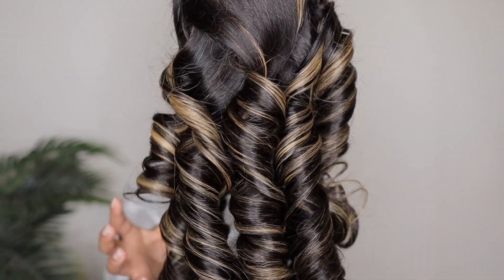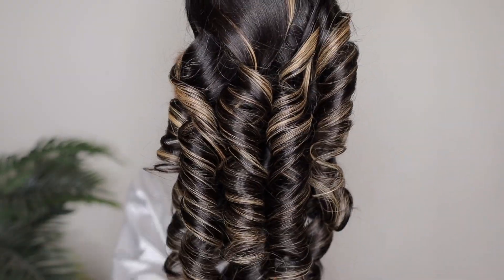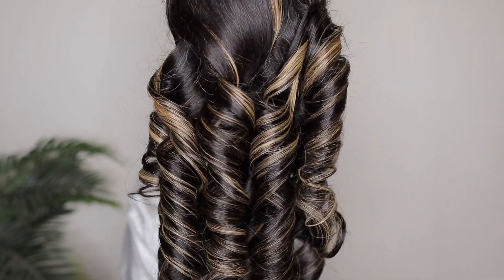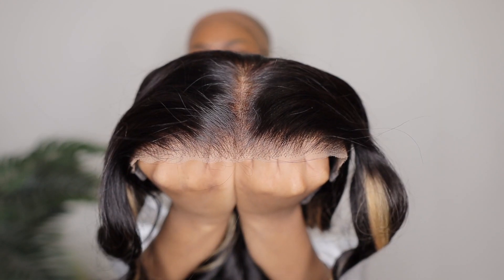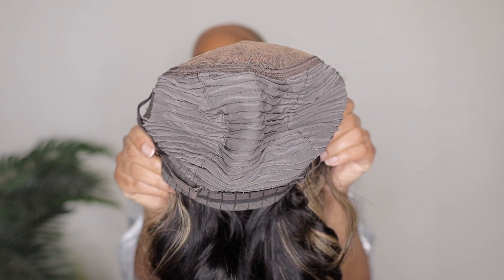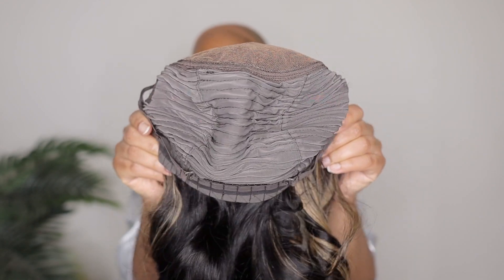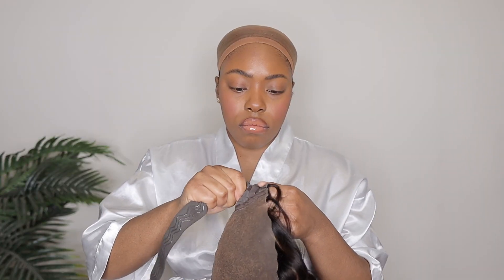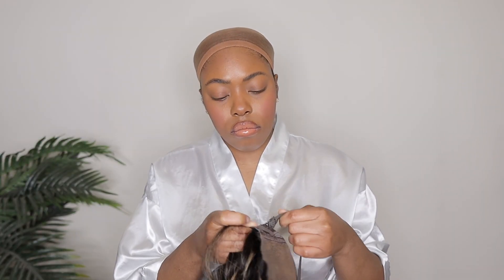So here is the wig. Once again this is their Bye Bye Knots 7x5 lace closure black with blonde highlights body wave wig. This wig is a put on and go 100% glueless wig. The lace comes pre-cut, pre-plucked, and it also comes pre-bleached with the invisible Bye Bye Knots. It is 100% glueless and comes with an elastic band, a non-slip silicone in the back, and a comb.